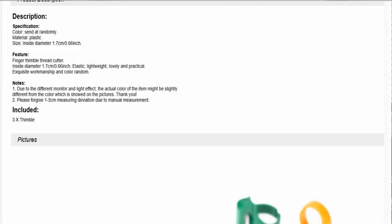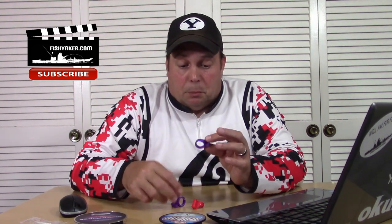The description: color is sent randomly, material plastic, inside diameter 1.7 centimeters, 0.66 inches — finger thimble thread cutter. It's kind of self-explanatory. It's a ring with a blade, but they look like cheap plastic. No promises — I don't know if this stuff's going to work. What I got was this little tiny Ziploc with three: I got a red one and a couple of little purple ones.